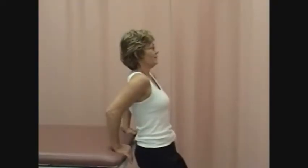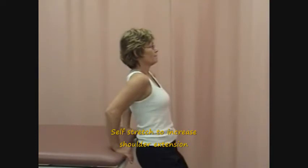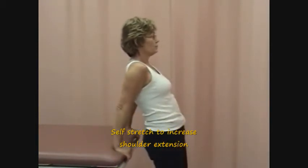To increase extension of the shoulder, have the patient stand with her back to the table. Have the patient grasp the edge of the table with the fingers facing forward. Then have the patient begin to squat while letting the elbows flex.